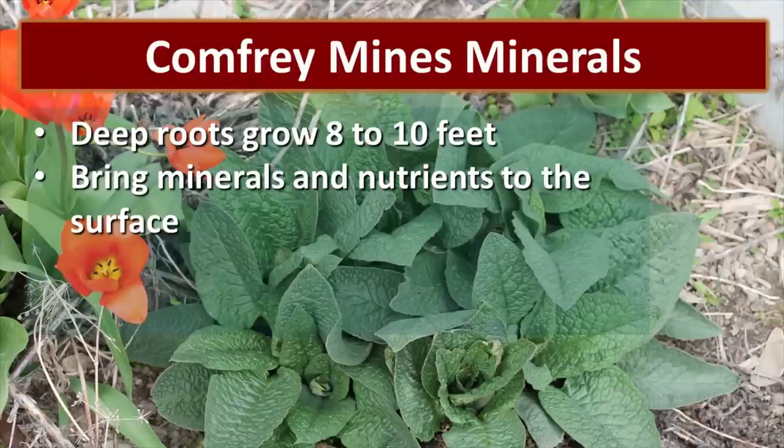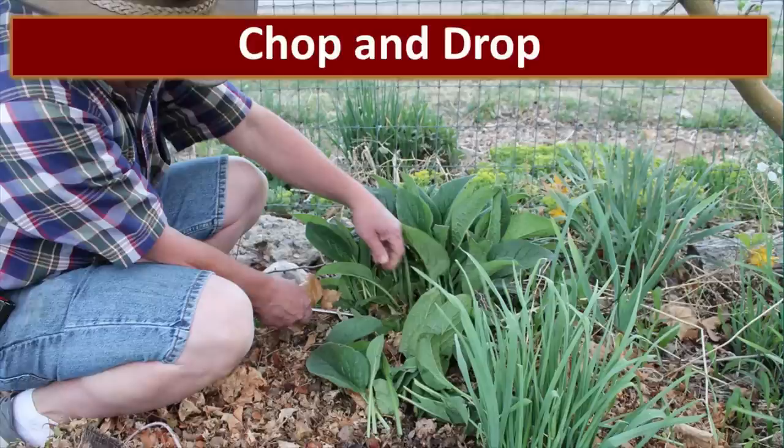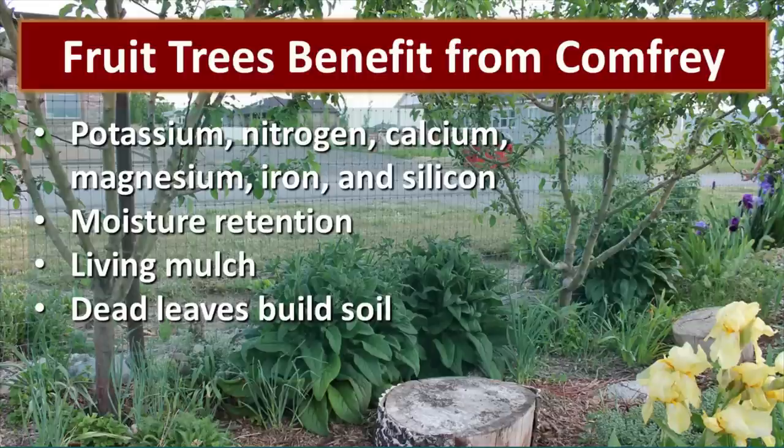Comfrey mines minerals in the soil. It has really deep roots that will go down 8 to 10 feet and it brings minerals and nutrients to the surface in the leaves. Comfrey is a fantastic mulch maker. I have planted comfrey in between each one of these seaberry bushes to nourish the soil, and all I have to do is chop it and drop it in place — every year my soil gets richer and better. Chop and drop is a technique where you just cut off the plant and drop the leaves in place to build the soil. You can chop and drop comfrey between two and five times every year.